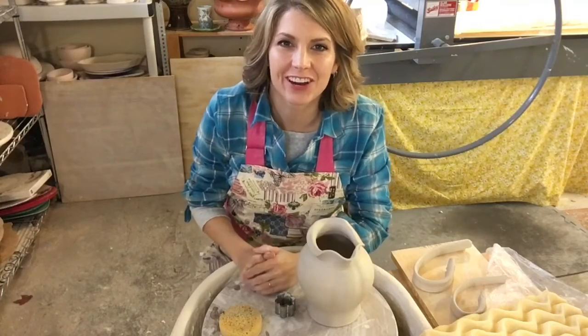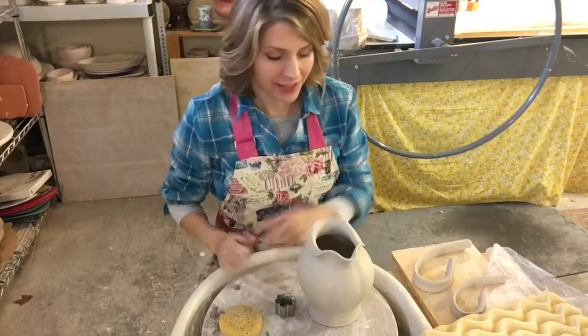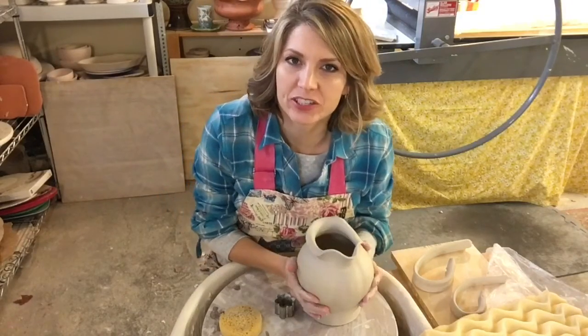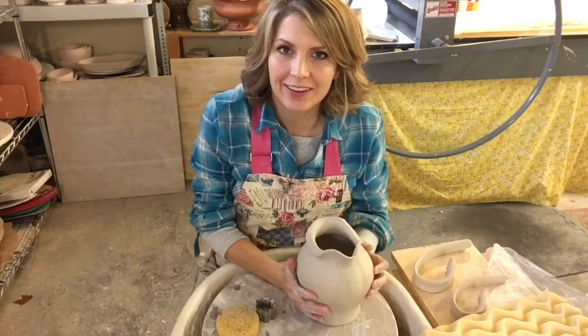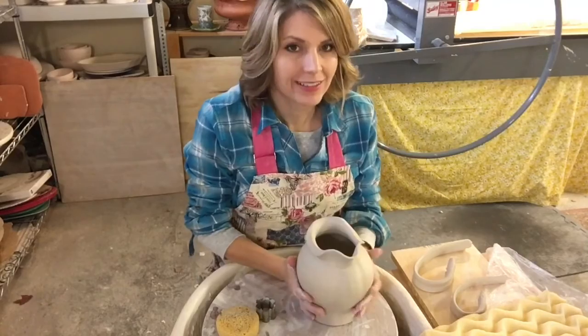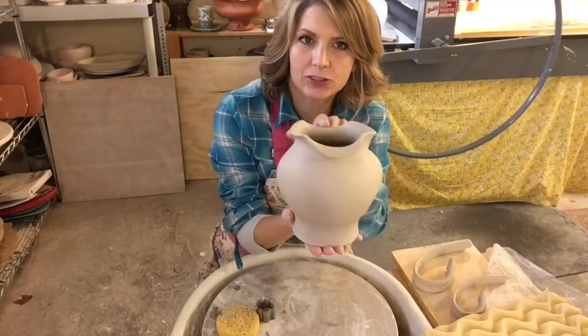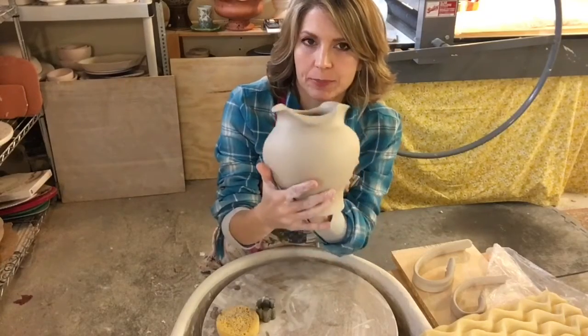Hey guys, welcome to the studio. Today is your lucky day. Why? Because today I'm going to put handles on a pitcher. Now you may have seen one of my previous 'getting a handle on it' videos, which is awesome. But today I'm going to show you how to put a handle on an altered rim form and a bigger form. So this is a pitcher.